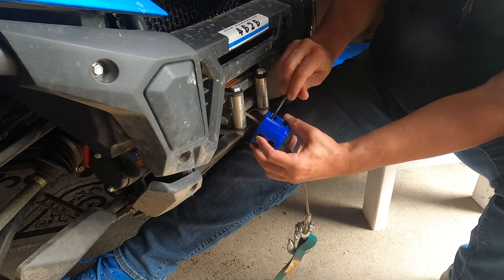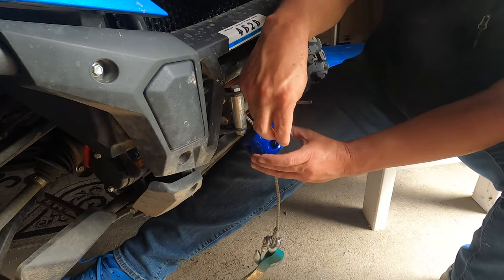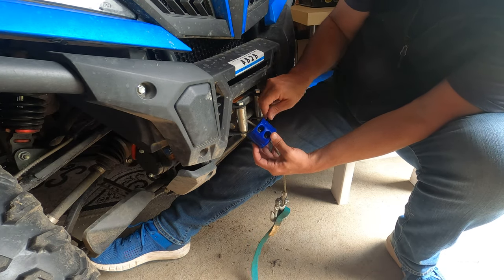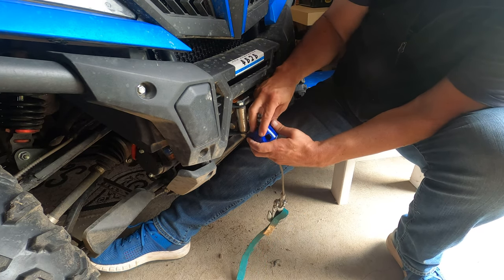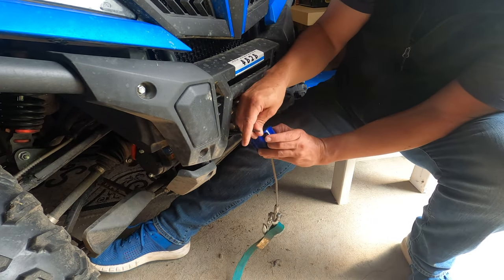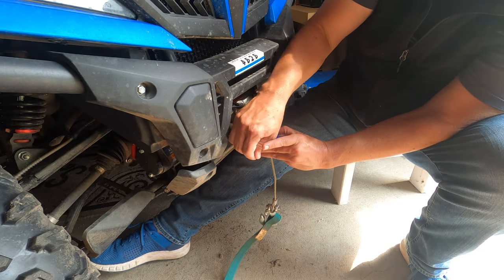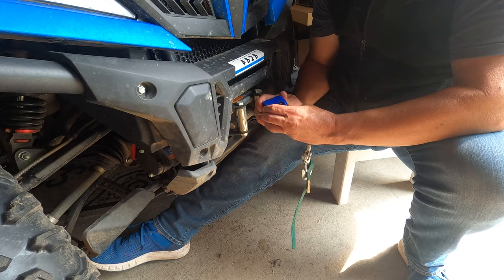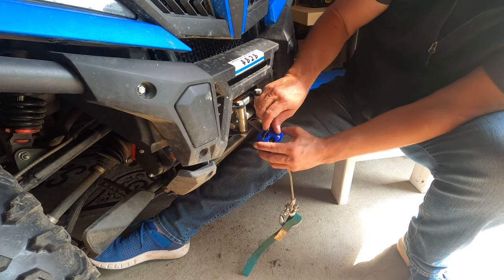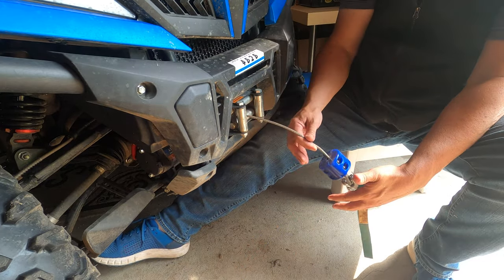Tighten it. One tool so far. Just repeat it on the other side. See that? Nice and easy. Line them up in the back. And just like that — you can go back afterwards and tighten them up some more, whatever you like. I'm going to tighten them up a little bit, and then here you have it. That's it — it's on there.